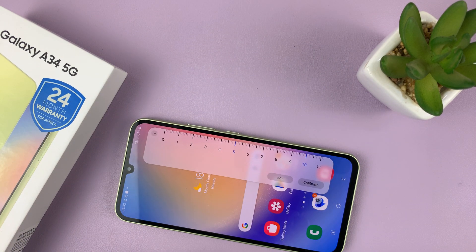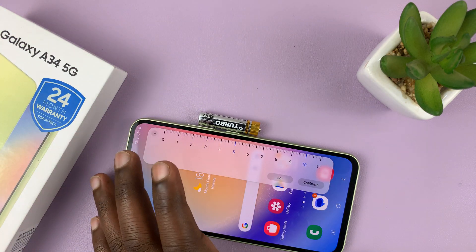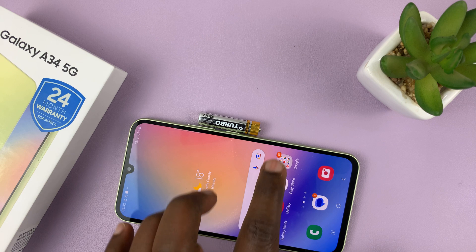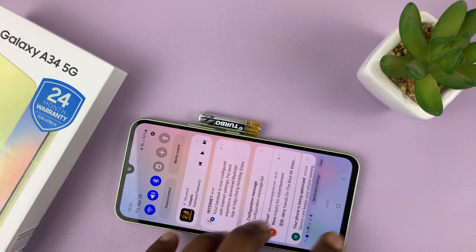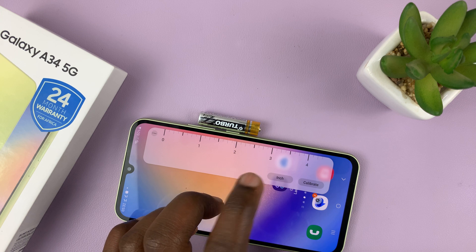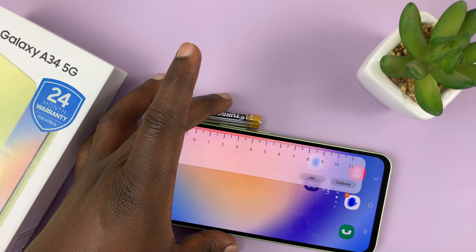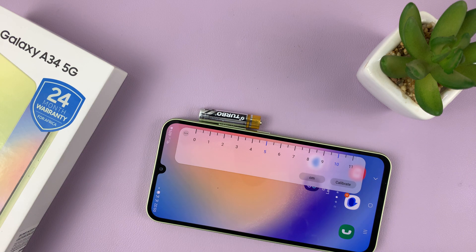This ruler can now be used to measure the length of some short objects. It's calibrated in centimeters, but you can change that to inches. So for instance, this battery — if I can align it well — this battery is four and a half centimeters long.